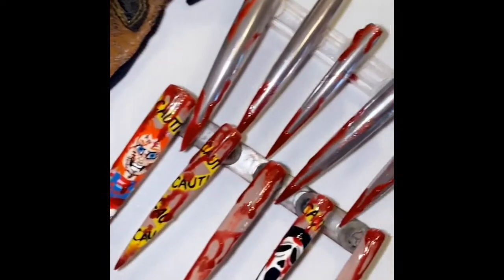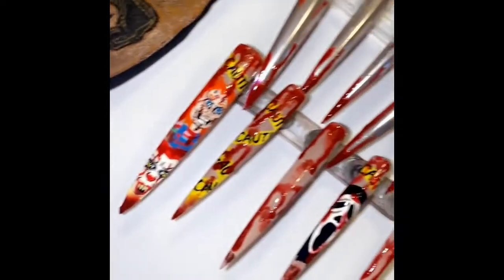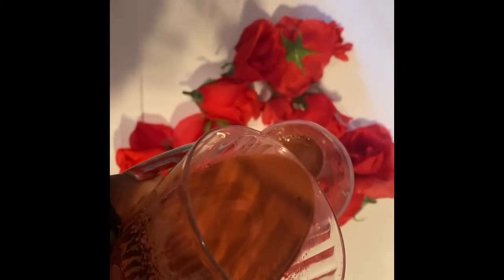Now I know some of you guys have noticed the glove, and you kind of have an idea of the look that I was trying to go for. If you don't, just stick around and you will see.